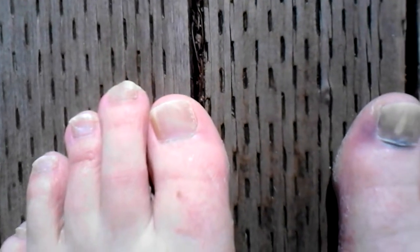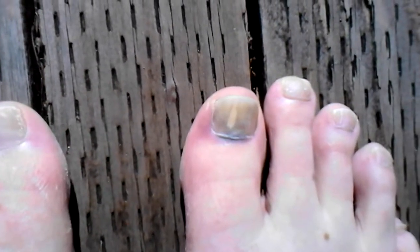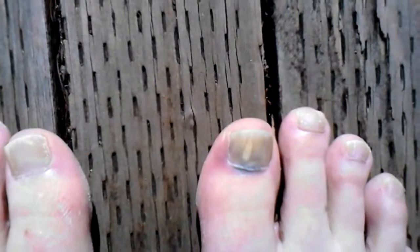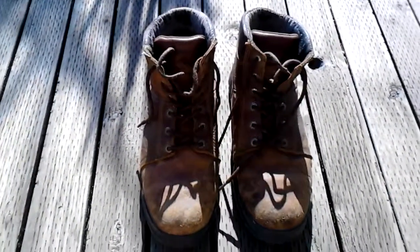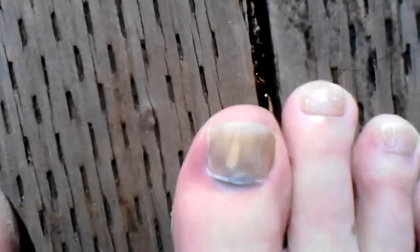Just wanted to show you guys that even the littlest thing, like smacking your toe, can be a problem for a while. So wear the proper riding gear and don't think work boots are good enough, because they're not. Thanks for watching, hope my toe gets better.